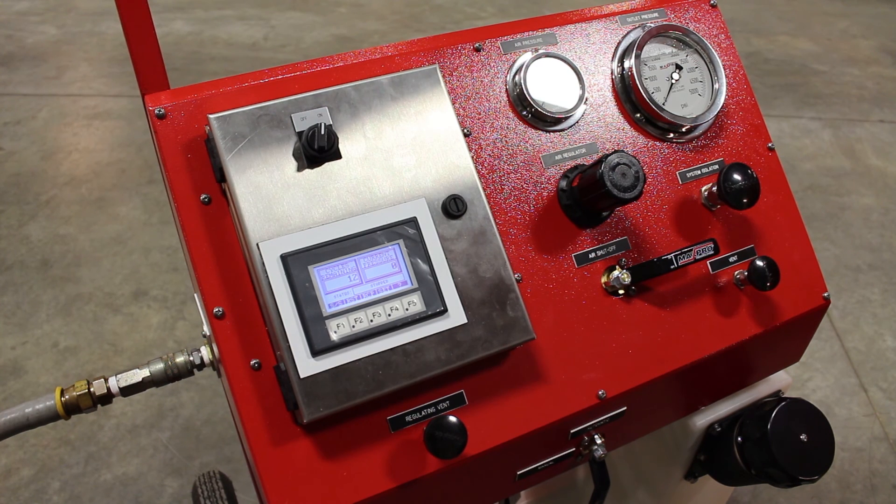This is a basic, entry-level system, but Maxpro can design and build any custom system for your application. Please give us a call. We'll see you next time.